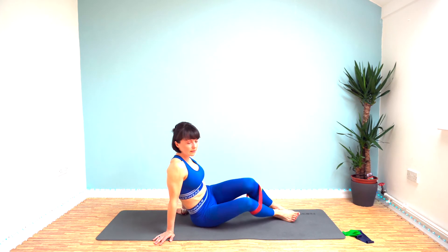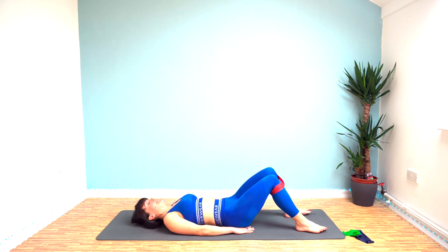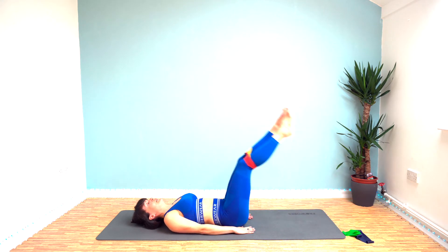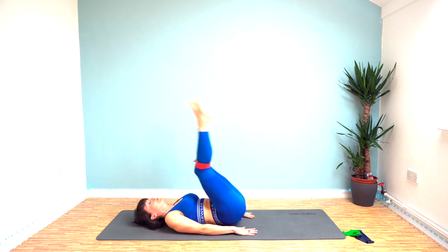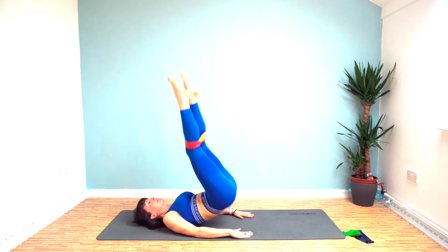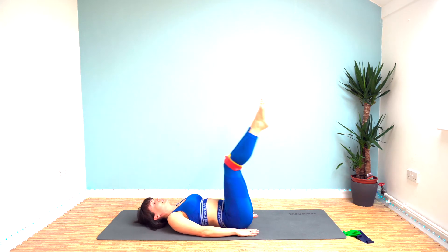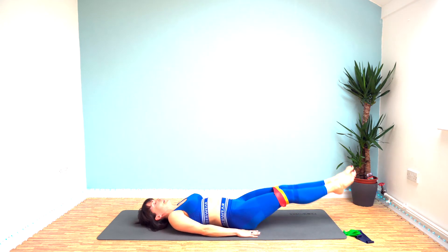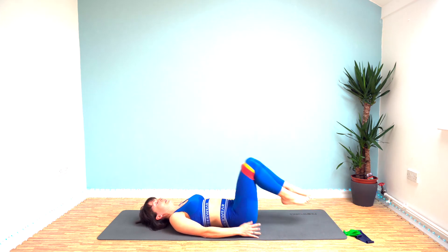Leg raise and hip lift now, then we'll go back onto the other side. It's up to you whether you keep your bands on or off. Hands under your lower back and your bum for support. So: leg raise, hip lift, slowly lower your legs back down — full 40 seconds. With the hip lift, think about getting your legs at about 90 degrees and pushing straight up from there. You don't want your legs to come back over your head. Just over 10 seconds left.